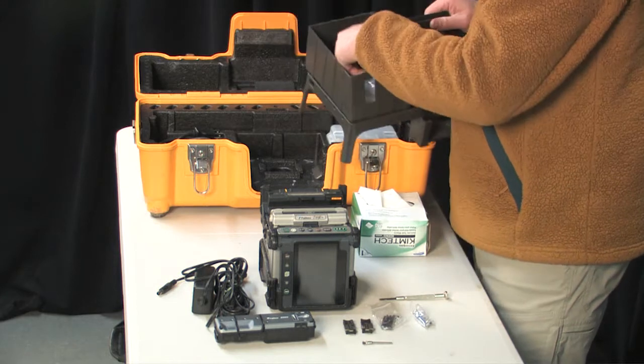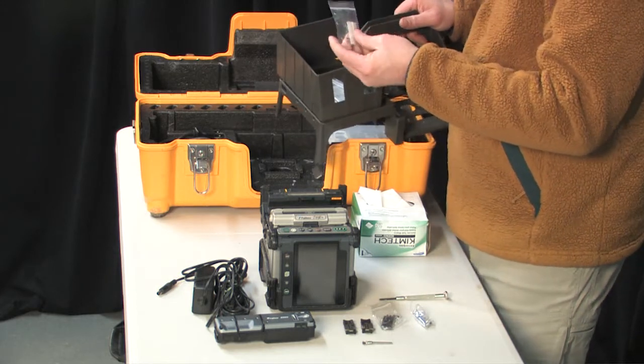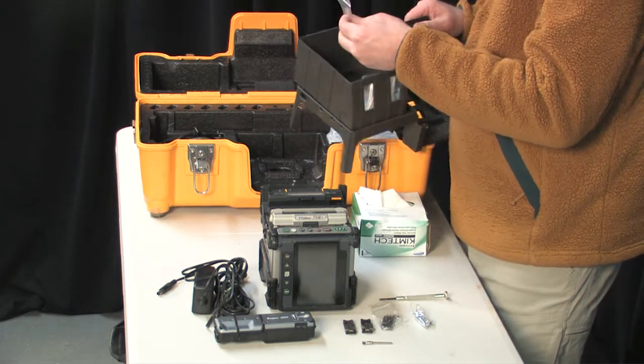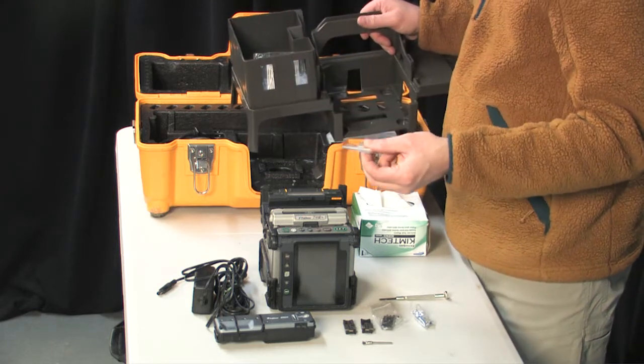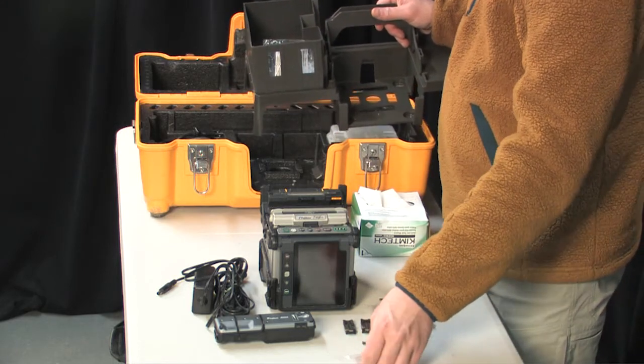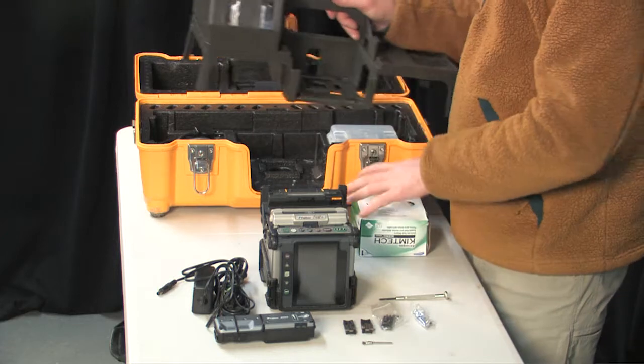The shrink tubes for ribbon fiber splicing are different from the shrink tubes used for single strand splicing. They are very costly, so we use them sparingly. We want to make sure they are good splices before we move forward.